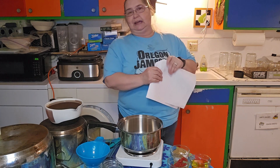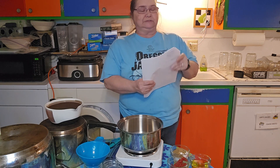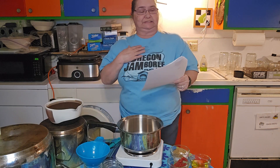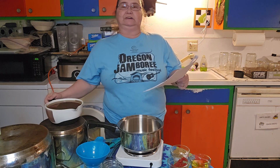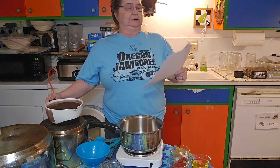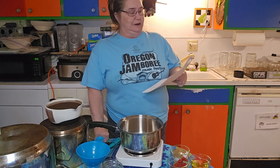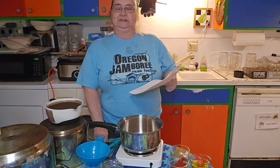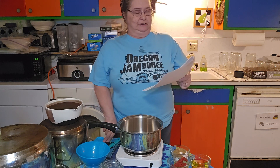Two tablespoons of tomato paste — I am using six. Two cups of vegetable broth, which I made at home — I'm using six cups. And one teaspoon of apple cider vinegar or distilled white vinegar — I am using three teaspoons of apple cider vinegar. And then black pepper to taste.